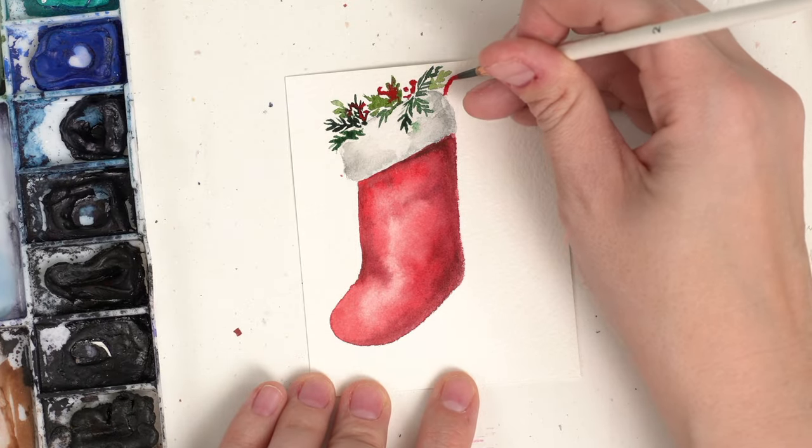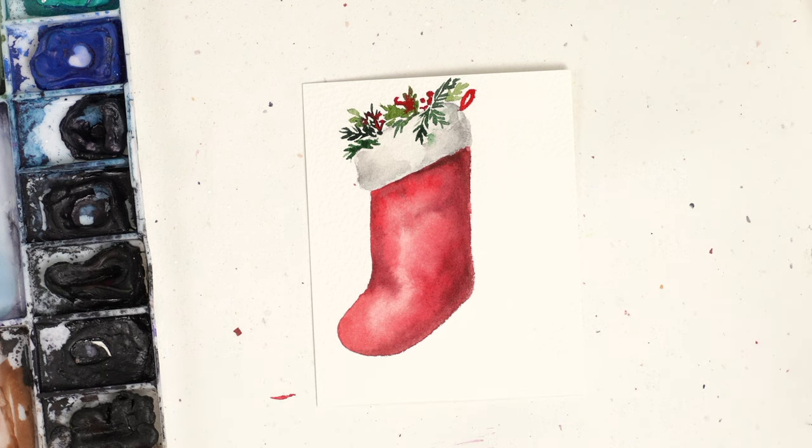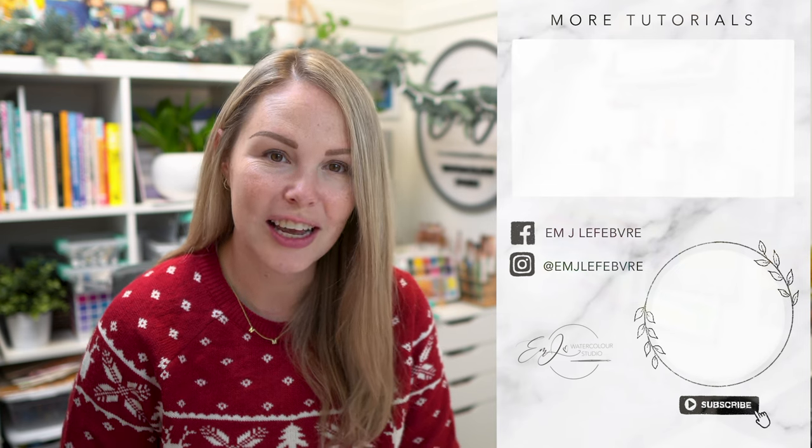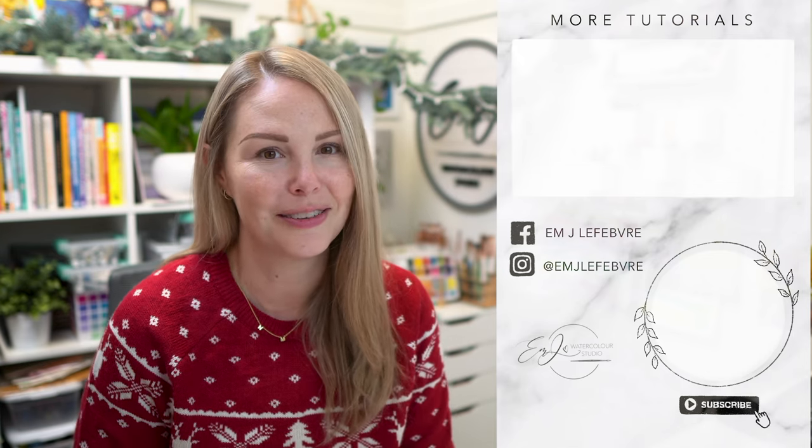Finally, you can do a little loop for the stocking — and there you go. A super simple Christmas stocking. Thank you all so much for watching. If you enjoyed this video, make sure to hit that like button and don't forget to subscribe so you don't miss a single video. I'll see you guys tomorrow. Bye.